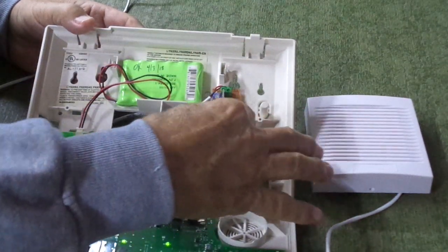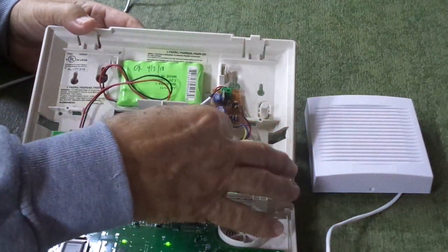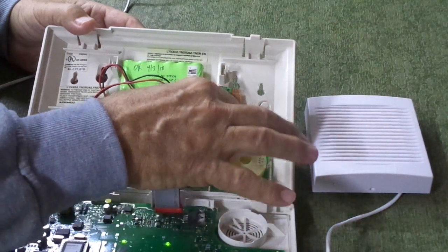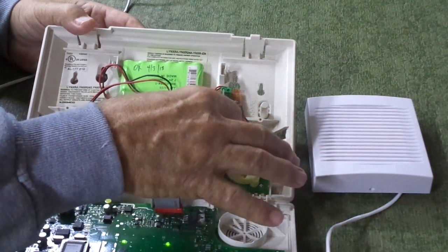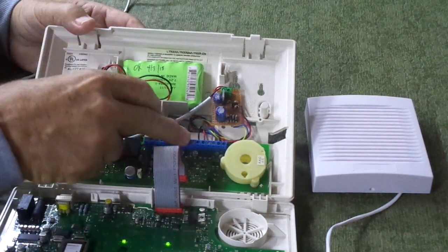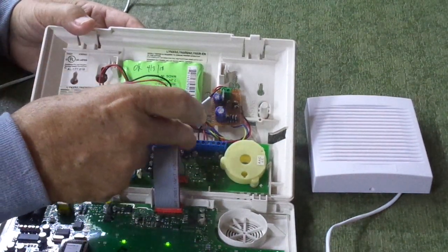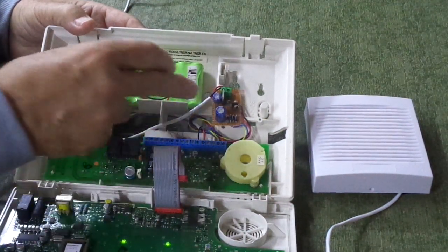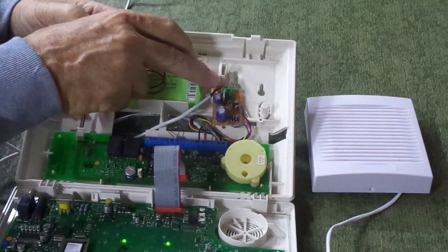There are four wires that come off this board. Yellow and blue go to the AC — just tie it parallel to the AC transformer. Black and red are the positive and negative. If I remember correctly, it's terminals 11 and 12 on this board, which is the siren output, and then you connect your siren straight to the board.